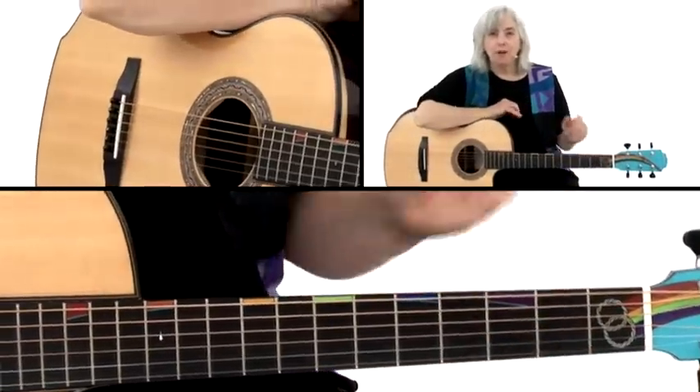There are hundreds of variations and combinations of these runs. But if you get these, you'll be on your way to figuring them out, hearing them, and making up your own.